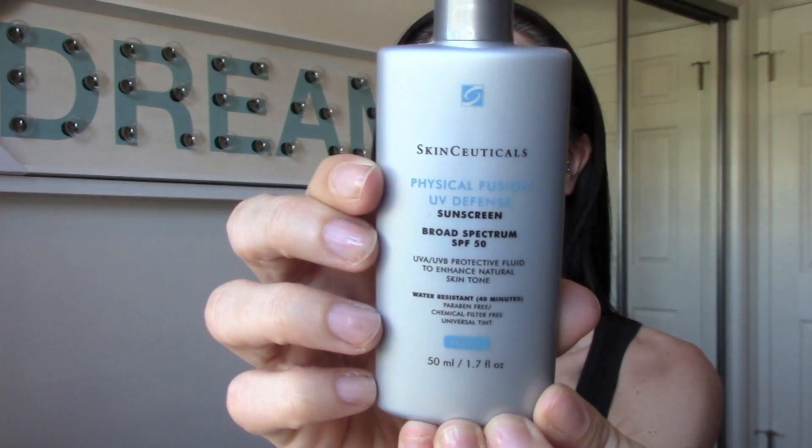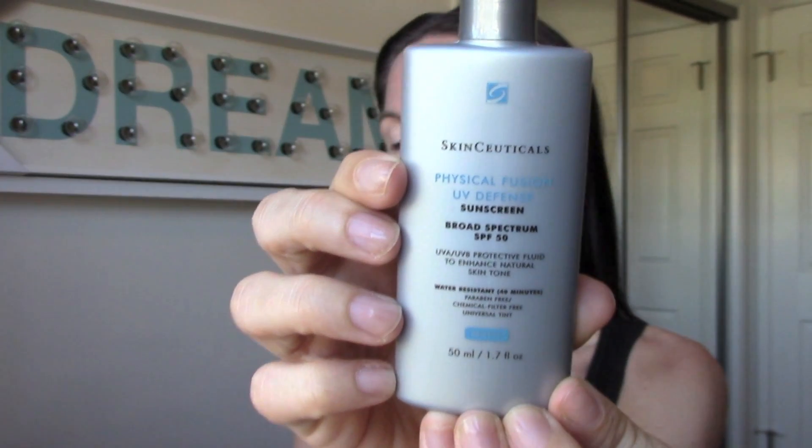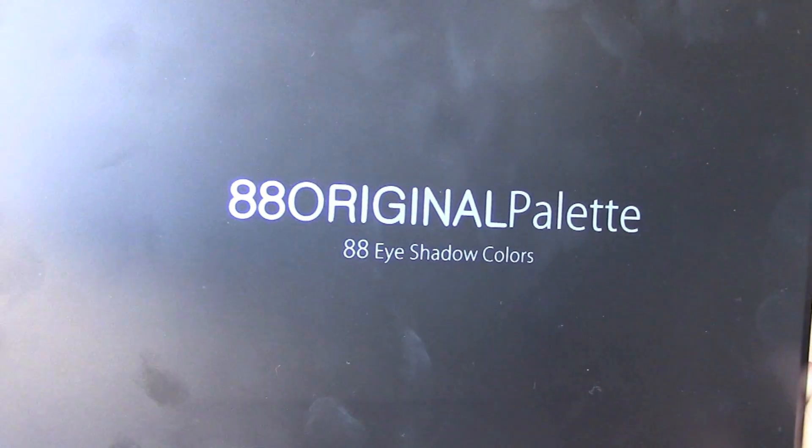We're going to go ahead and take a tinted moisturizer. I'm going to be out in the sun, so I'm using a sunscreen one. Then I'm going to take the Age Rewind concealer and dab it underneath my dark circles and on my eyelid, and gently blend that out.